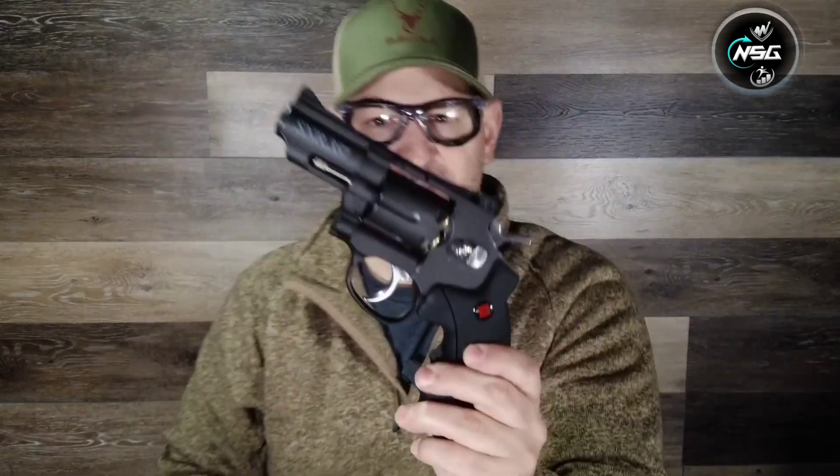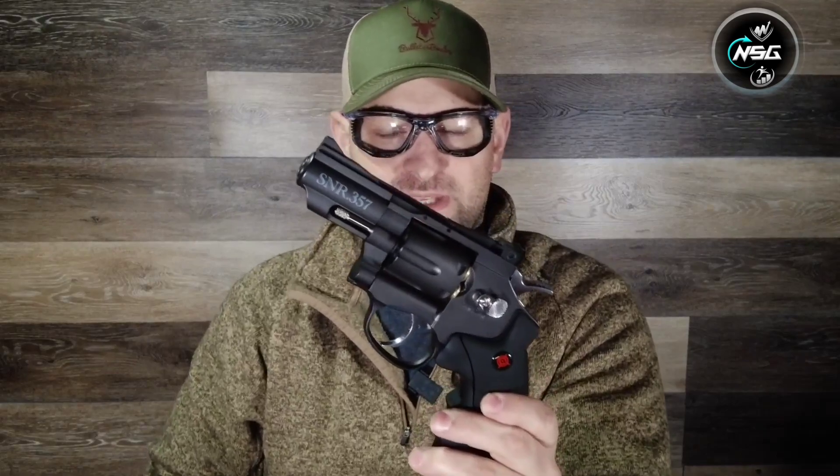And that thing shoots just beautifully. Load in another one — beautiful. The trigger on this is actually surprisingly smooth and relatively light. Excellent Crossman SNR 357.